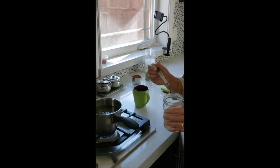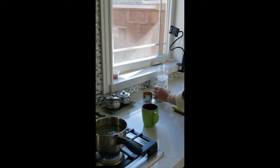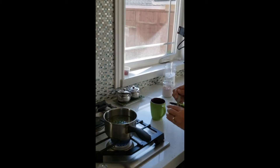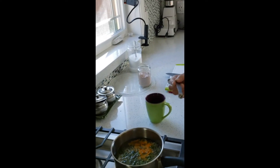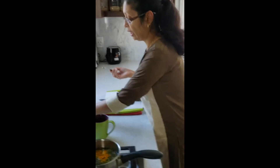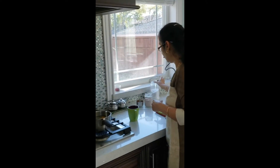One-eighth teaspoon of black salt - I add this for flavor. And one-eighth teaspoon of turmeric powder. This is very popular. Everyone knows that turmeric has antibacterial properties, anti-cancer properties, and it is good for your skin and your immune system. So a lot of benefit from that.